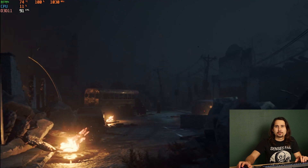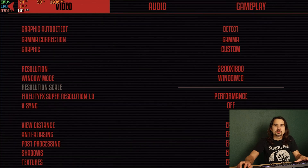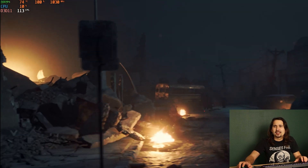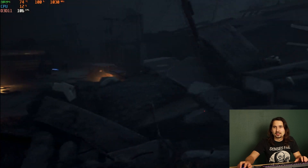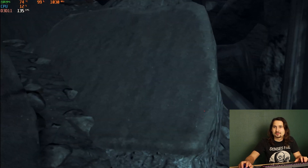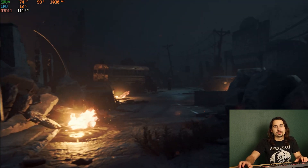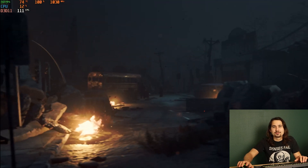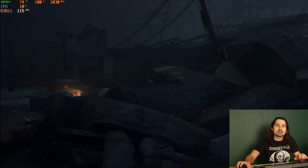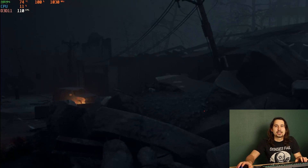Dropping down to the next preset hops another 10 FPS. Let's just switch it straight to Performance. I don't like how this makes the game look — it looks kind of blurry, it's not the best — but we're over 100 FPS. So if FPS was something you were hugely worried about, it does run over 100 FPS at almost 4K.